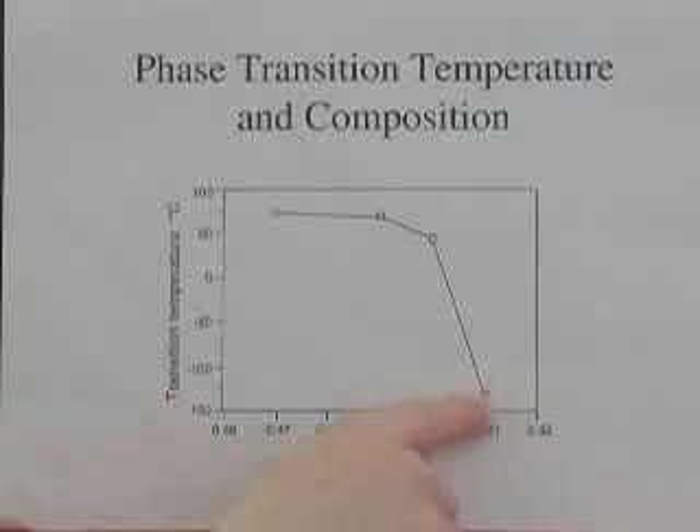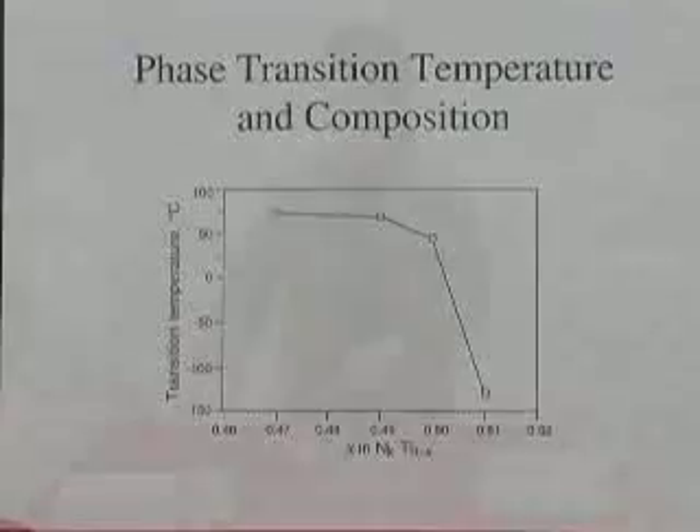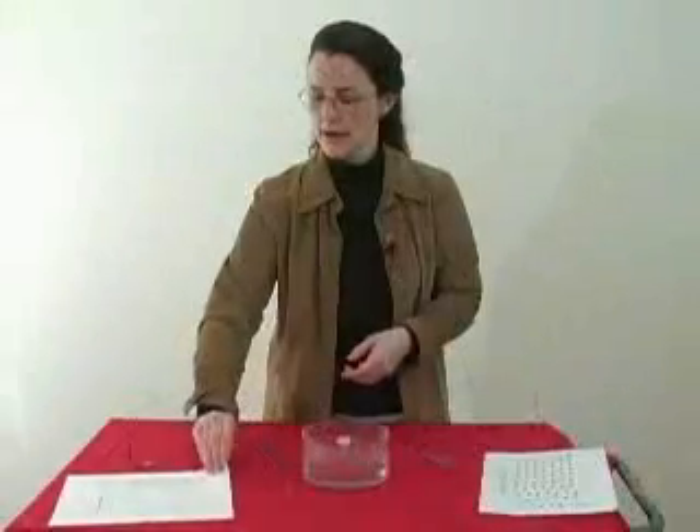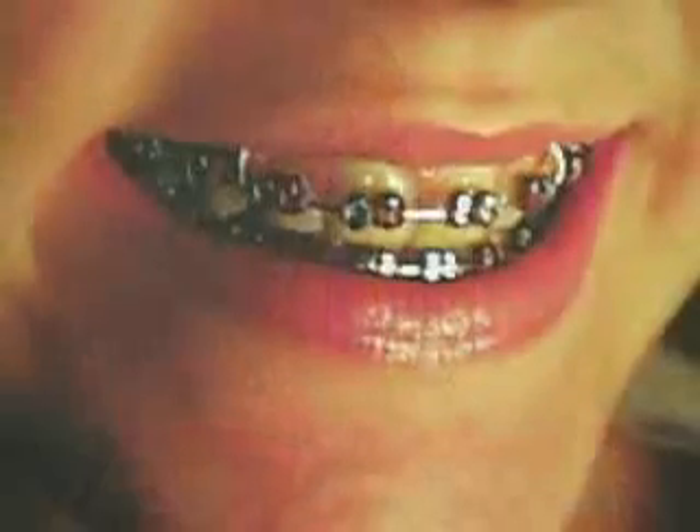When we have some compositions, we get very low transformation temperatures, and in other compositions, we get very high transformation temperatures. It turns out there are all kinds of applications for this memory metal, and you may actually know somebody with memory metal in their mouth. That memory metal is actually used in orthodontic dental arch wires — it's for braces. It's also used in other medical device applications, like in stents that are used to treat cardiovascular disease.